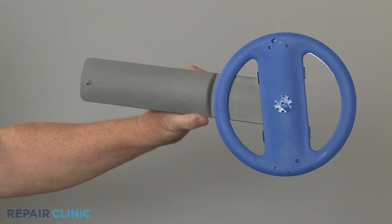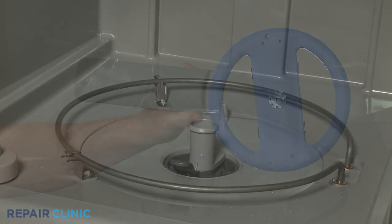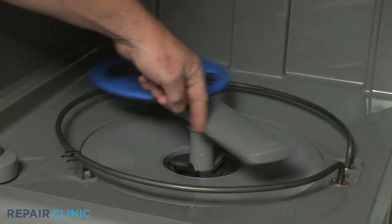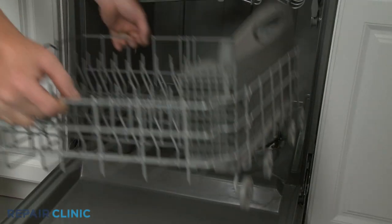Install the new wash arm assembly by aligning it on the support, then snap it into place. Confirm the arm spins freely, then replace the lower dish rack.